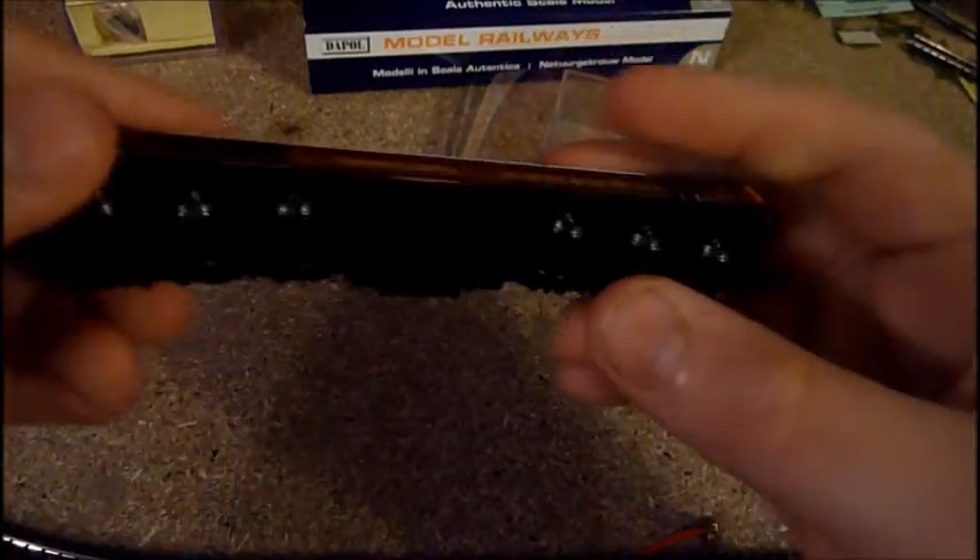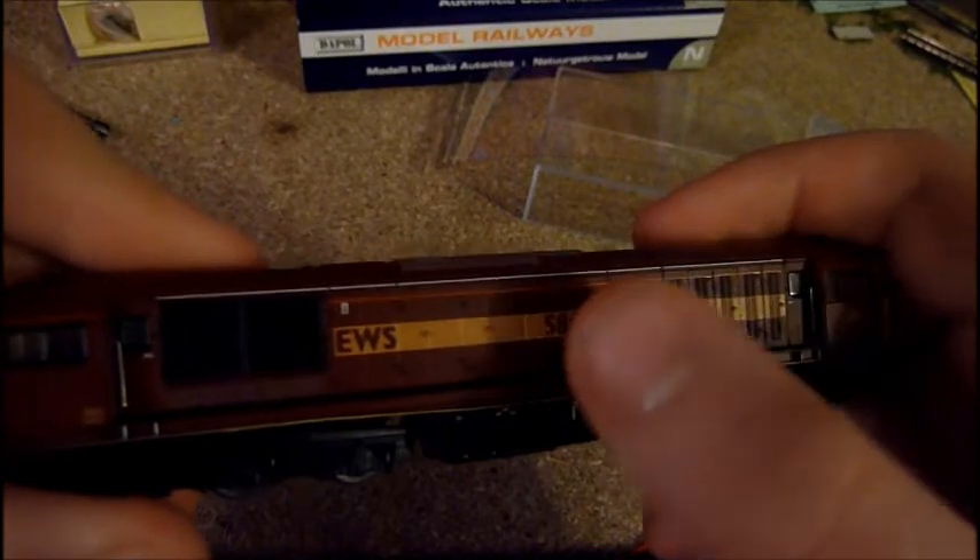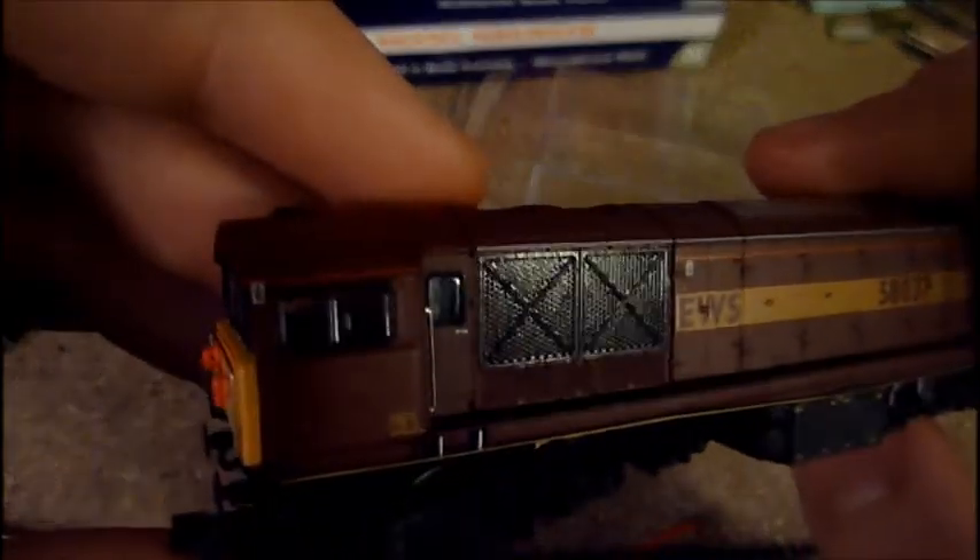Look at this beauty. It's got working lights, looks to be the 4-12 wheel drive, couplings on both ends, a fuel tank, fans — very detailed. Side etched grills, number 58037, fans, and the cabin's got a seat inside it — I don't know if the camera will pick that up.